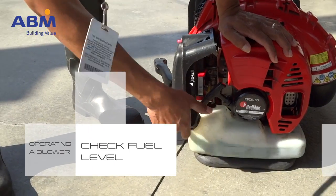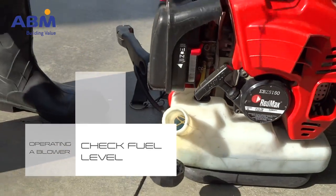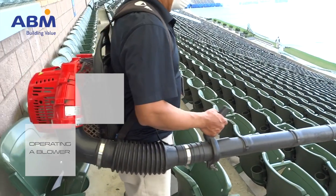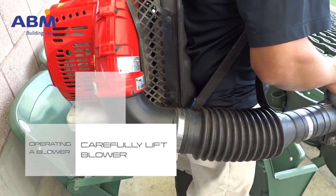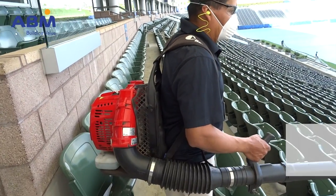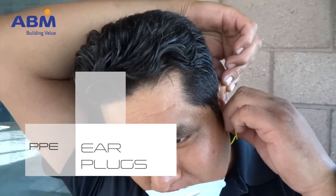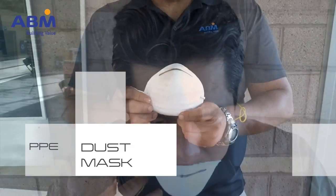Next, check the blower: check the fuel level and look for leaking fuel. Once you are sure you and the blower are ready, pick up the blower and place it on your back using the shoulder straps. Connect the waist strap. Only turn on the blower in an open area. Put on your earplugs and dust mask, and now you're ready to join the other ABMers in the bowl.